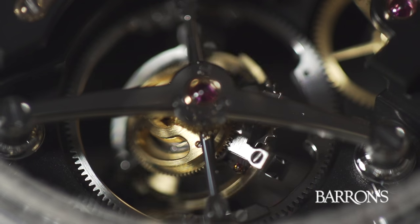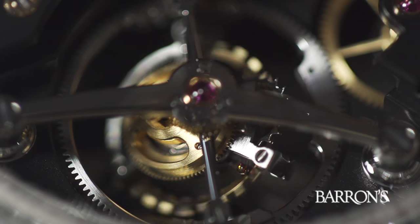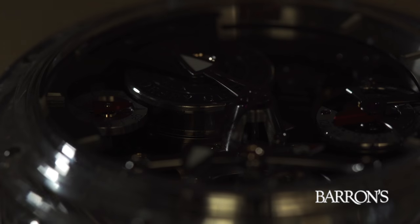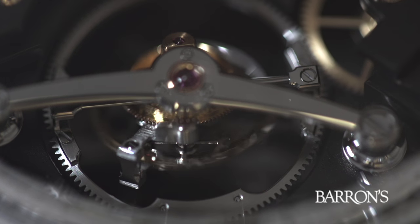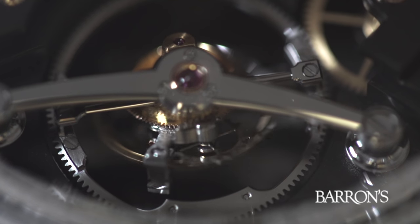The exterior cage rotates in a different cycle of four minutes. Together, that enables us to keep the balance wheel system out of what we call a stable position — which would normally be horizontal, where there's no effect of gravity, or in the other extreme, vertical, where there's the full effect of gravity.